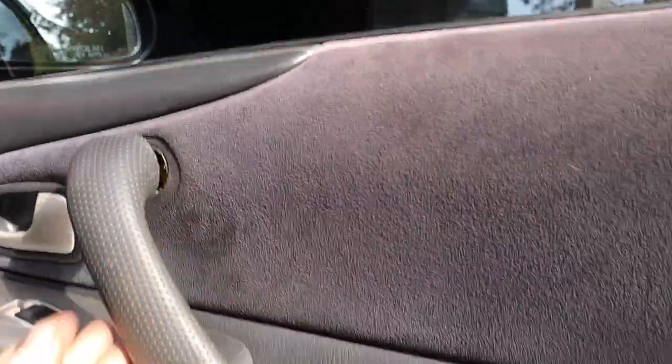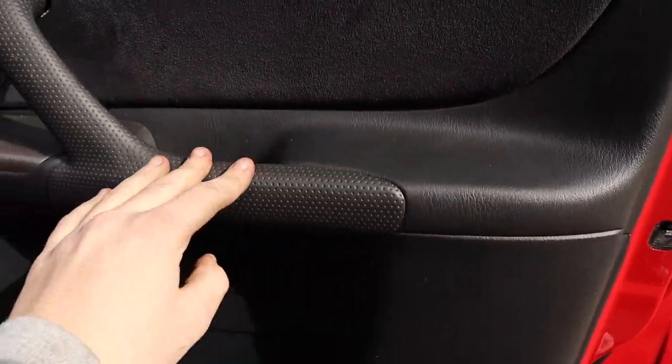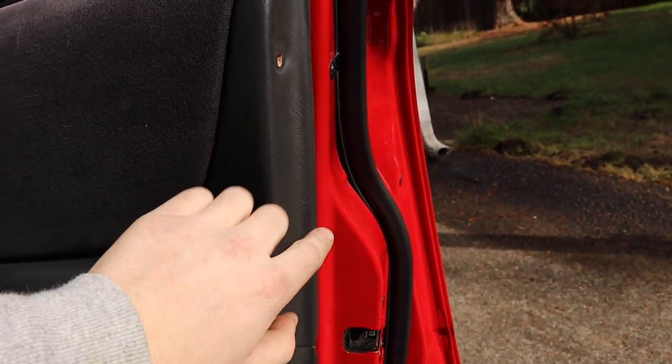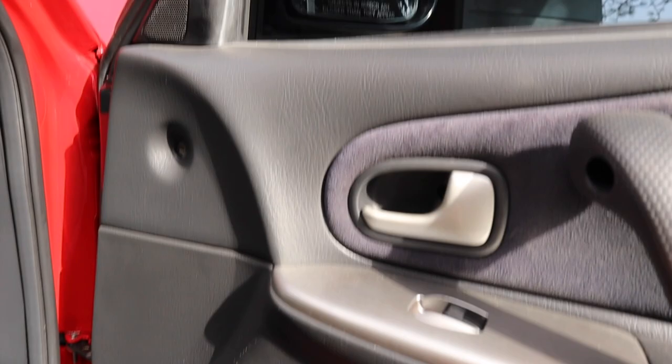I got this thing kind of loose right here. I'm not sure if this handle pops off because of the back one — kind of does that. I'm going to get my pick tool and simply go along the edges of the door and start popping all the panel clips off.